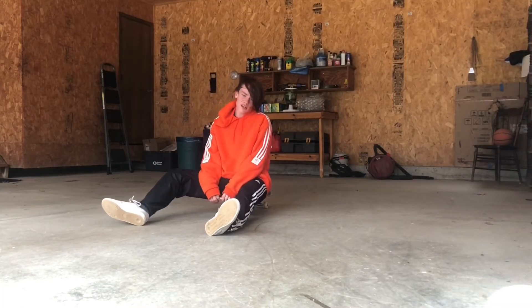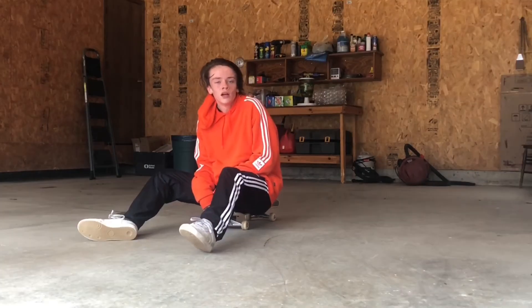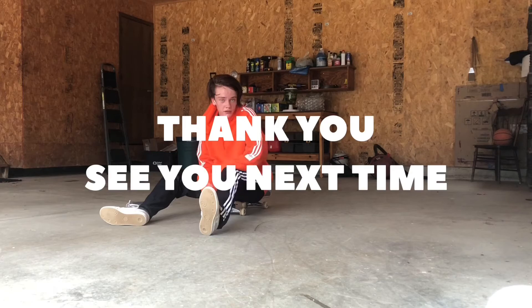So that's today's garage session. I'm tired as fuck. Hope you enjoyed watching. Thank you. See you next time.